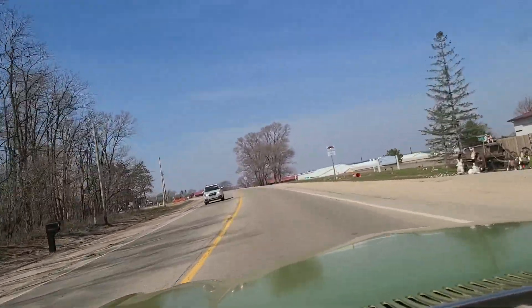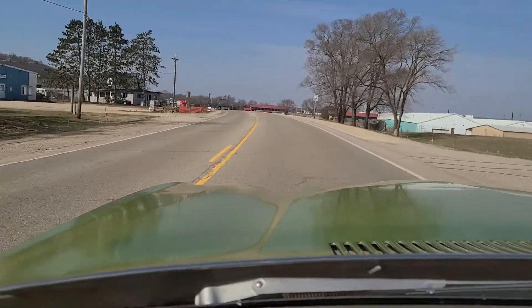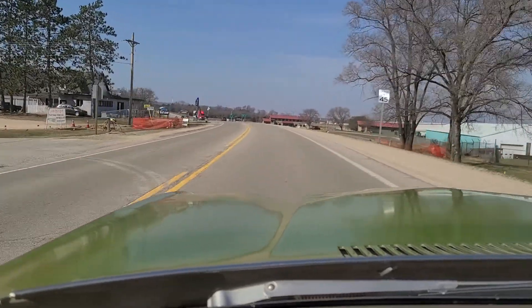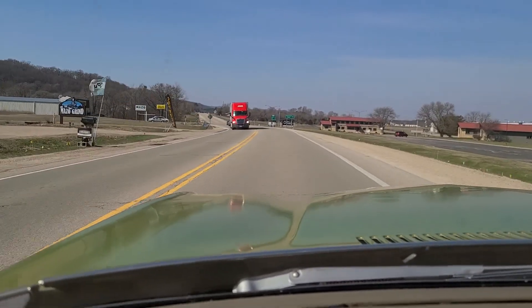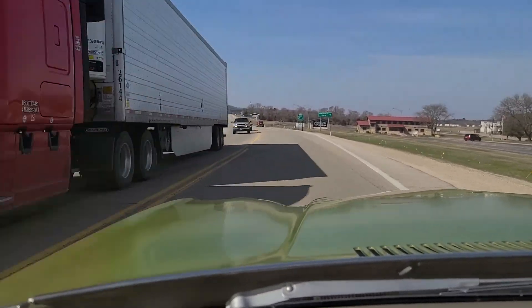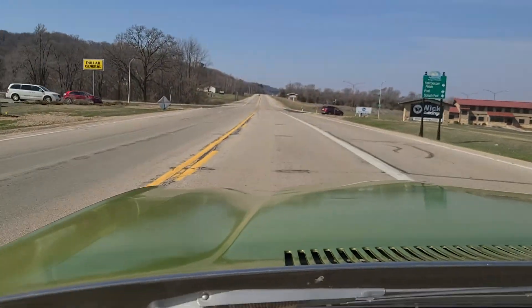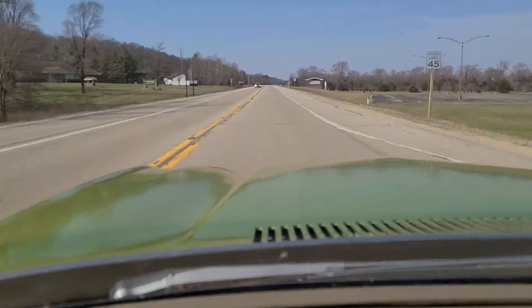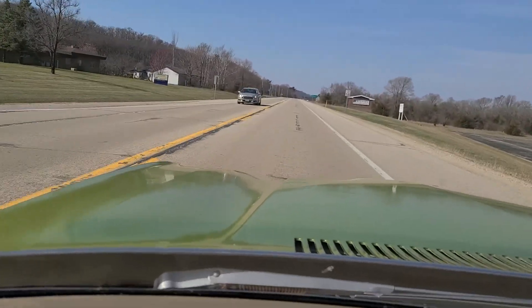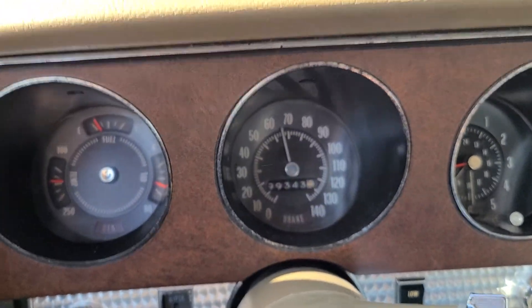We're in second gear here, gang. As we exit town and get up to speed, I'll ease into the throttle again — I want you to know that the car drives well, that it runs properly. All right, so we're doing about 40, I'm going to go ahead and just squeeze her a little bit here. There's 65.